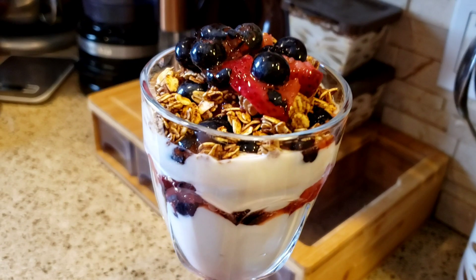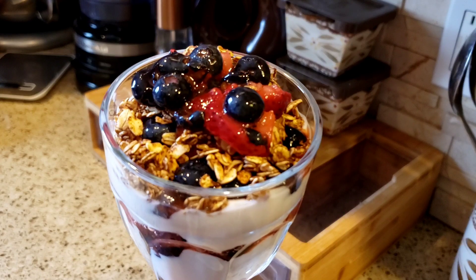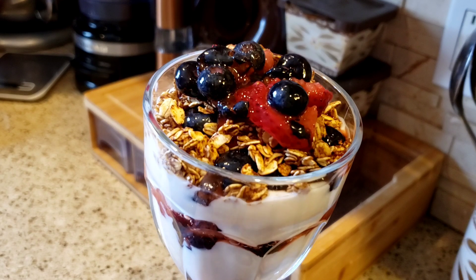So how would you like to make a delicious zero-point parfait with strawberries, blueberries, and a delicious zero-point homemade granola? If you'd like to make this, then stay tuned.